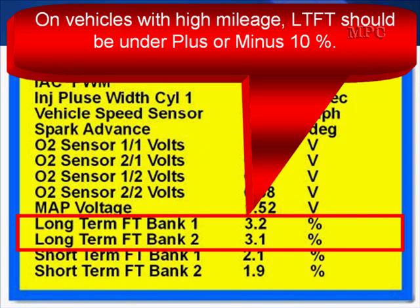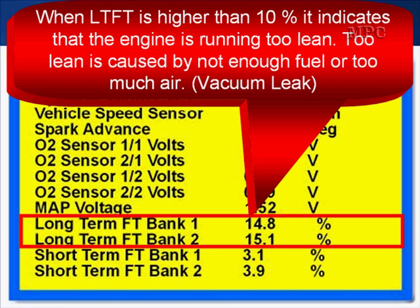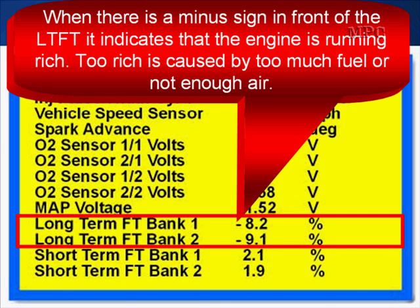On vehicles with high mileage that haven't been too well maintained, long-term fuel trim must be under plus or minus 10% — we give it the fudge factor for age, mileage, and not well maintained. When long-term fuel trim is higher than 10%, it indicates that the engine is running too lean. Too lean is caused by not enough fuel or a vacuum leak. When there is a minus sign in front of the long-term fuel trim, it indicates that the engine is running too rich.